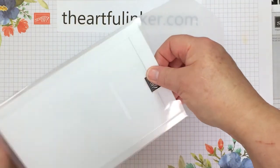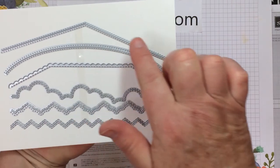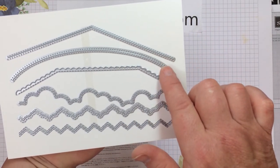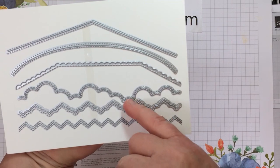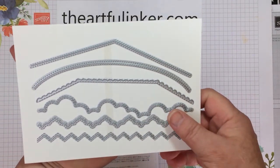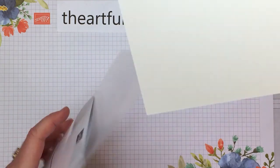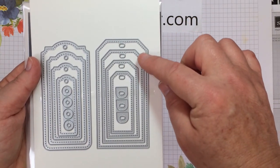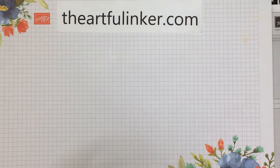And I've got the Basic Borders dies. These don't coordinate with something else — they're just on their own. I love the shapes: some look like clouds, there's a chevron, and one that looks like it might mimic one of the punches in the catalog. Love a coordination, and they're all stitched. And then the Tailor-Made dies — these will make your tag making super easy. All of the dies are stitched, and we've got pieces so that you can reinforce your holes.